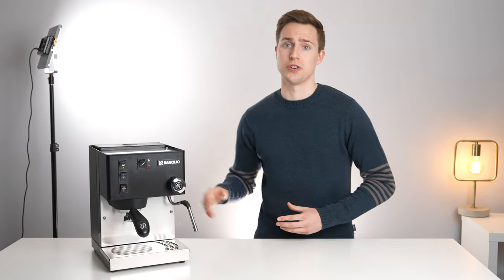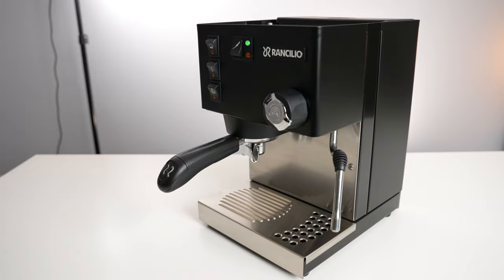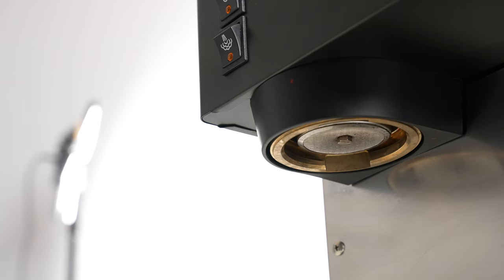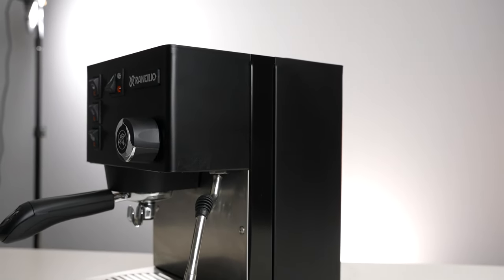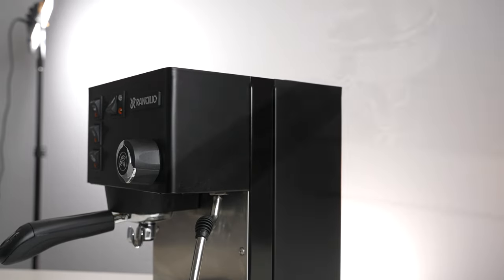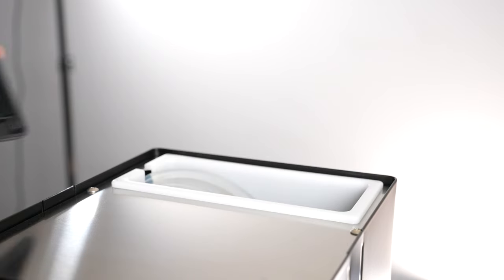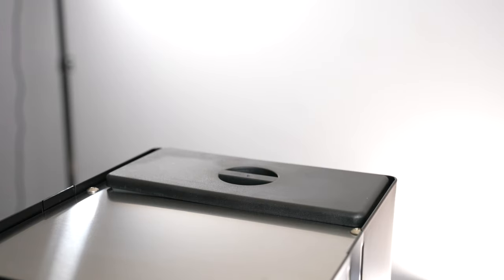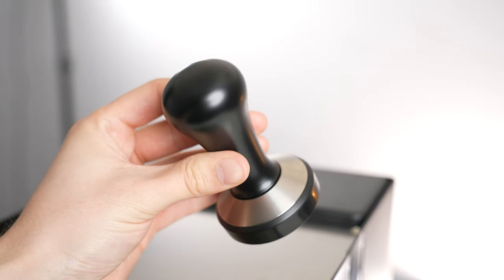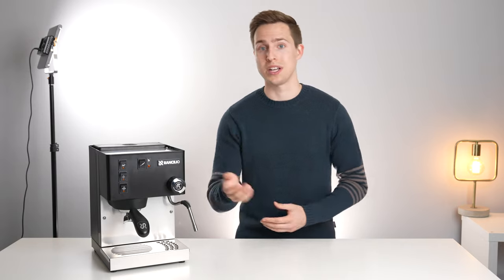The Silvia is a very sturdy build, sort of straddling the gap between consumer and prosumer level machines. The 31-pound weight means you don't need to hold the machine when locking in the portafilter, and the brass group head is very professional feeling. The machine has a sturdy central metal frame, with thinner sheet metal making up the majority of the outer shell. There are some plastic parts on the Silvia, such as the portafilter handle, steam knob, and water tank lid, but the plastic used feels noticeably higher quality than those found on something like a Gaggia Classic Pro. Another thing worth mentioning is that this is the first machine we've featured so far that comes with an actually nice tamper. All of this to say that the Silvia looks and feels like it belongs in the price bracket it falls in.